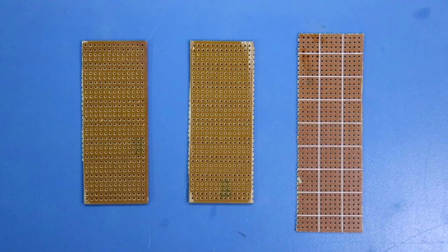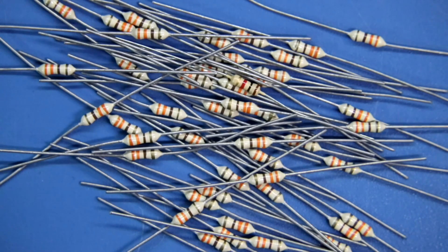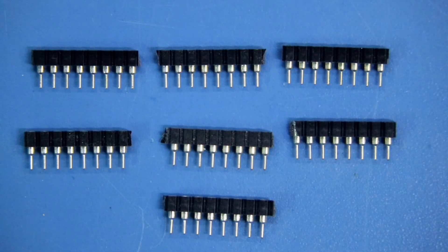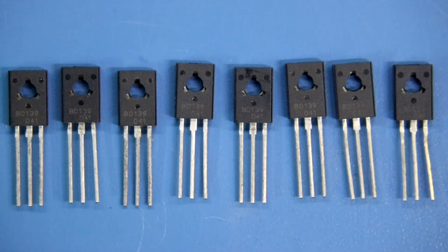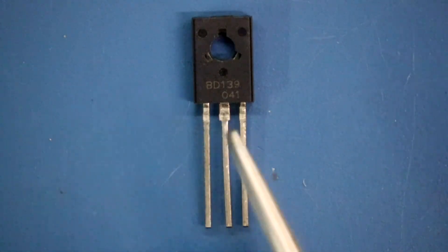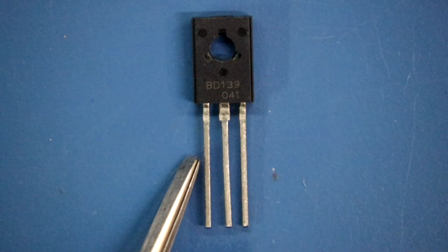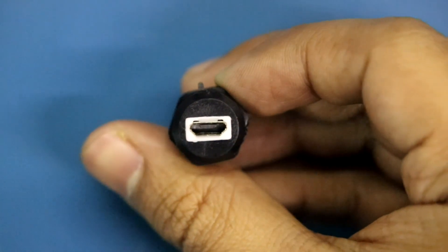To make this circuit, I'm using these PCBs. Components needed: 8 pieces of 1 kilo ohm resistors, 48 pieces of 330 ohm resistors, 7 female headers, 7 pieces of 74595 shift register ICs, 8 pieces of BD139 transistors. On the BD139: this pin is base, middle pin is collector, and this one is emitter. Arduino with female header, and a micro USB female socket for power supply.